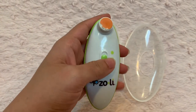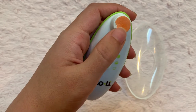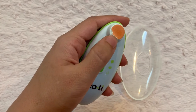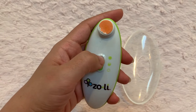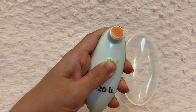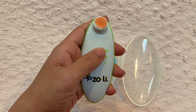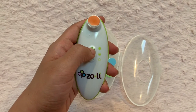The quality isn't that high — the sandpaper is kind of coming off the head after some use, as you can see. It has two speeds; I always use it on the highest speed.